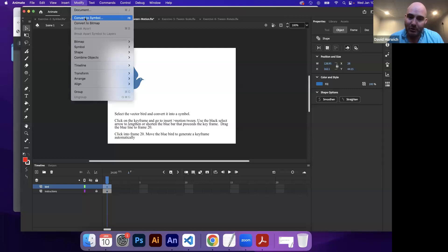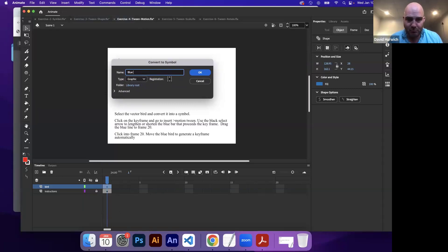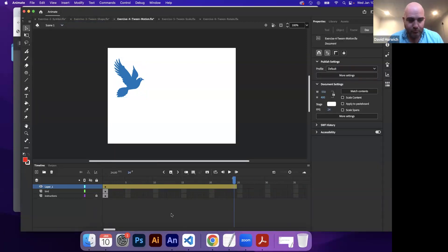So this is not a symbol yet — it's a shape. Let's take this and convert it to a symbol. I'll go to Modify > Convert to Symbol, or F8 on my keyboard. I'll name it bluebird, make sure it's set to graphic, hit OK. This is now a symbol, as you can see in my properties panel — it says instance of bluebird. Now I'm going to go to Insert > Motion Tween.